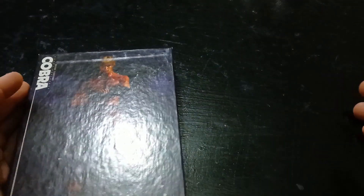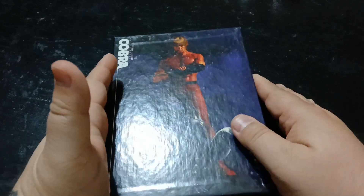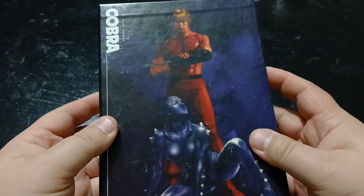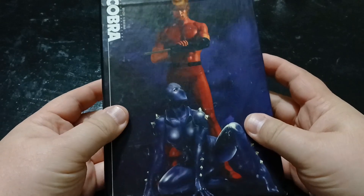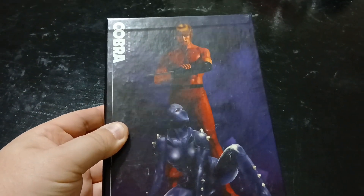Hey, how's it going? Otaku Mike here, back again with another video for you guys today. And today, I want to take a look at the Space Adventure Cobra Complete Collection we got going on here.